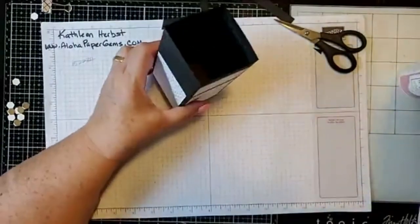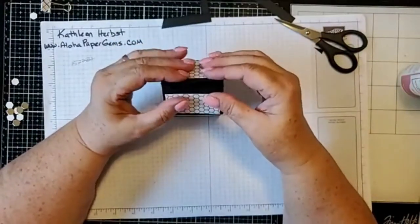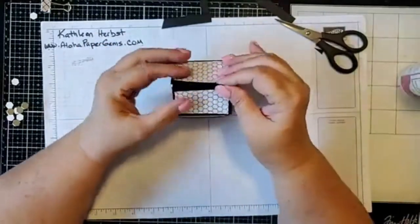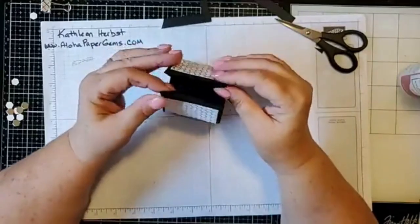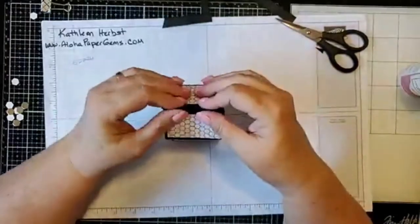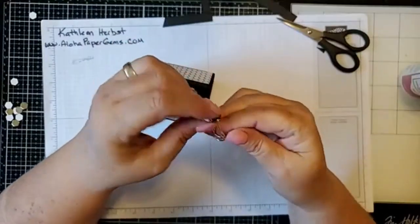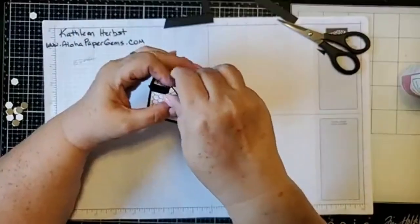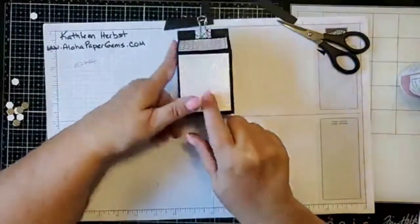You don't really need to do any extra scoring for the folds — see how nicely it folds up all by itself. That is our box. You can glue this box shut by putting glue on the two outside tabs, but I'm going to use a mini paper clip on the top so I can reopen it. Now we're going to set this aside and do some stamping and die cutting.